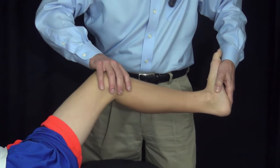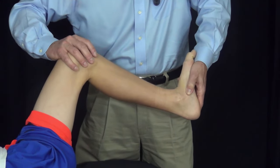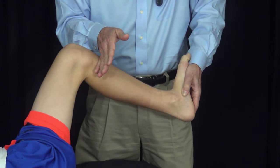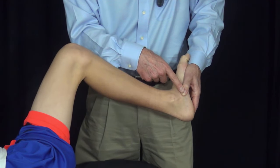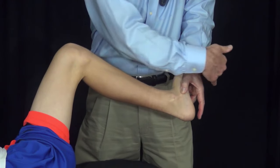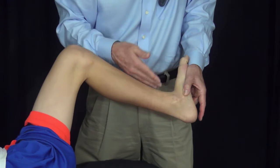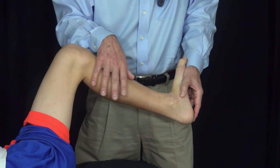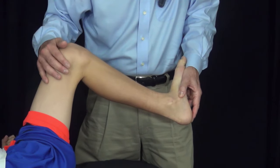I flex the knee to relax the gastrocnemius. Now the dorsiflexion that we see demonstrates the flexibility of the soleus. The gastrocnemius has been relaxed above the knee, the subtalar joint has been neutralized, and this 15 degrees of dorsiflexion — measured between the lateral border of the foot and the tibia — demonstrates that the soleus is not contracted. It would not ever need to be lengthened, even if we were performing a foot reconstruction.